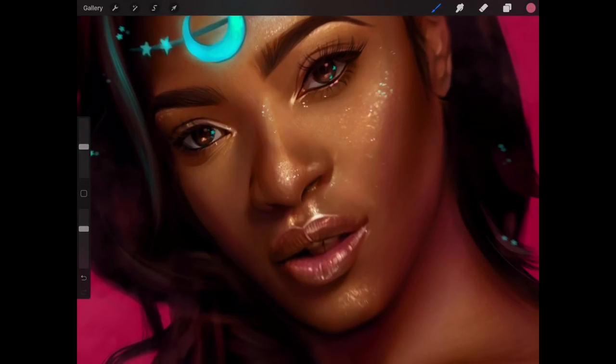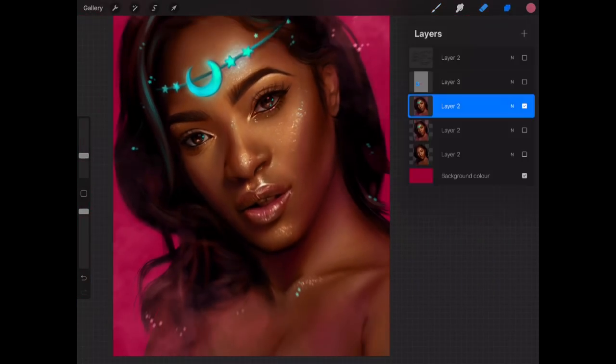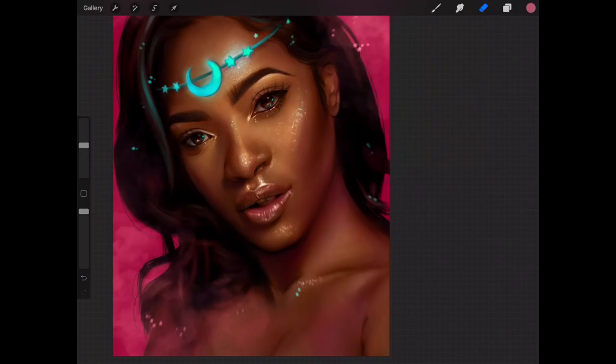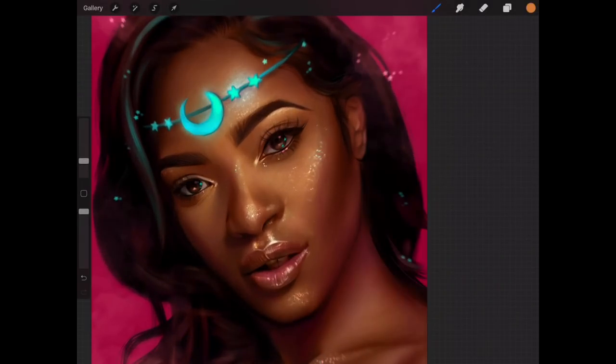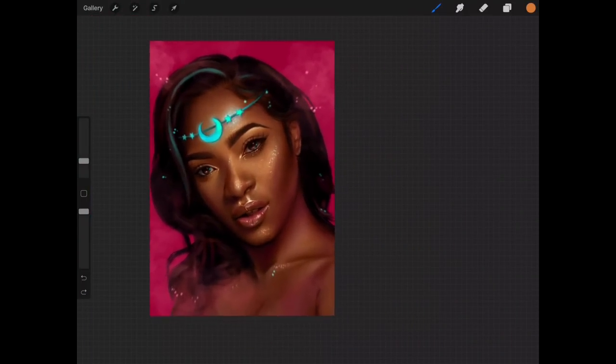But you can always retrieve back the details, because now we have two layers. You can turn off the layer at the bottom, and always retrieve back the details by erasing over the areas that you want to retain sharpness. I'm just going to erase the edges for the sharp layers so that we have a blurred edge. And there we go — there we have it. This is the conclusion of this tutorial.